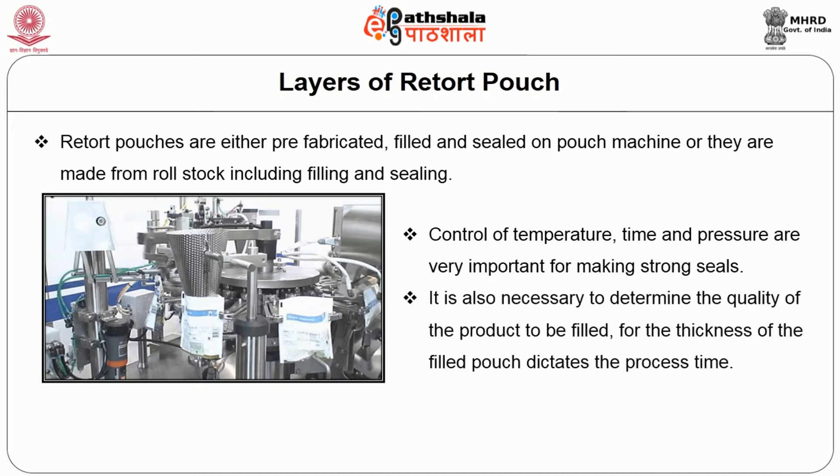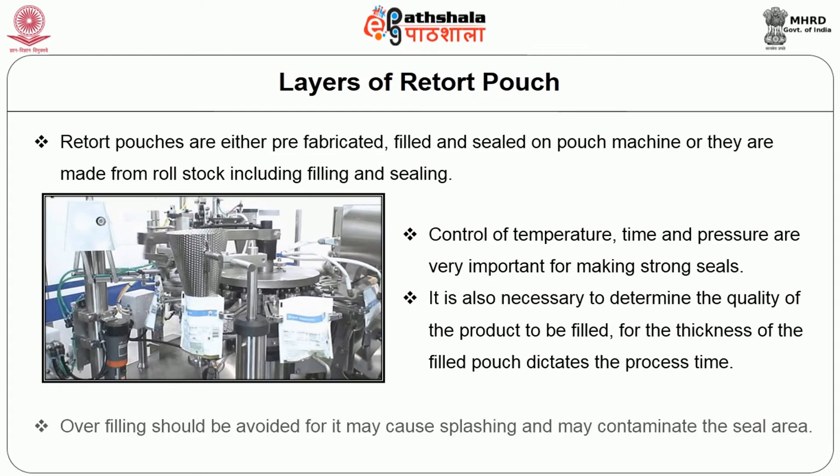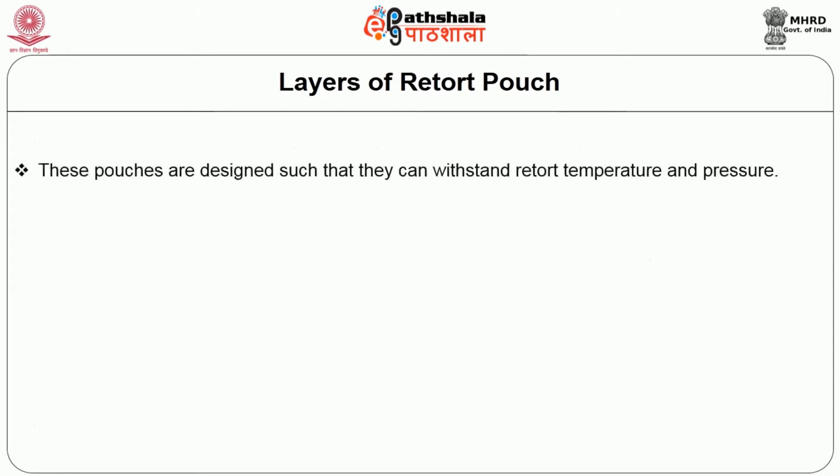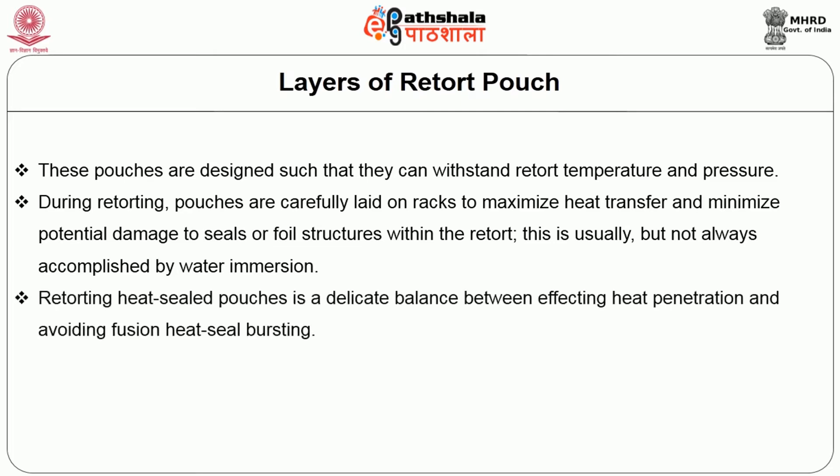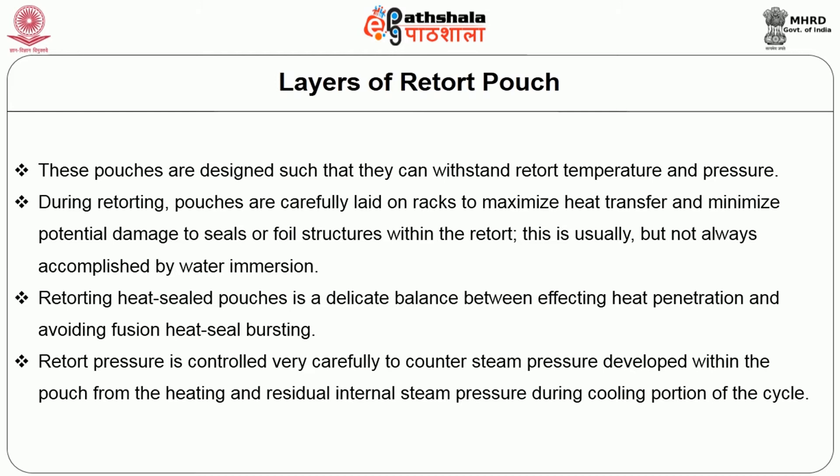It is also necessary to determine the quality of the product to be filled, for the thickness of the filled pouch dictates the process time. Overfilling should be avoided as it may cause splashing and may contaminate the seal area. These pouches are designed to withstand retort temperature and pressure. During retorting, pouches are carefully laid on racks to maximize heat transfer and minimize potential damage to seals or foil structure within the retort. Retort pressure is controlled very carefully to counter steam pressure developed within the pouch from heating and residual internal steam pressure during the cooling portion of a cycle.